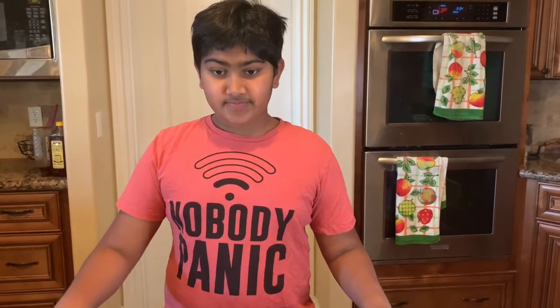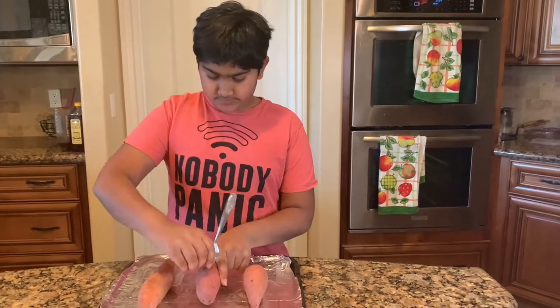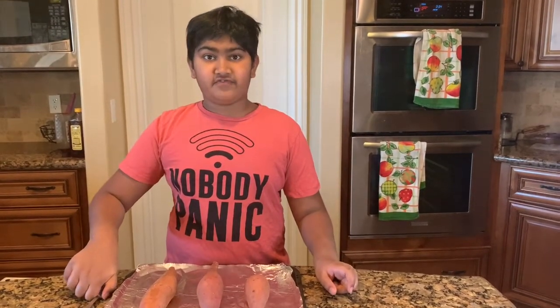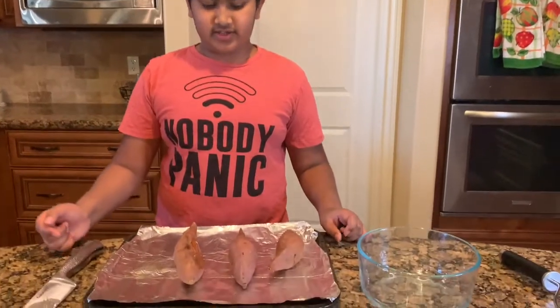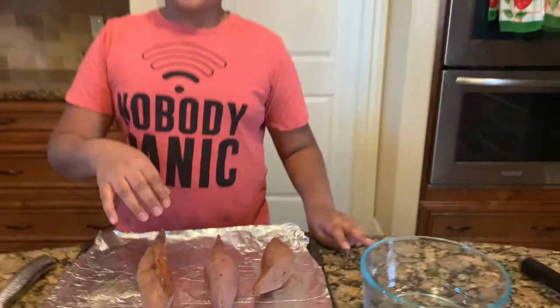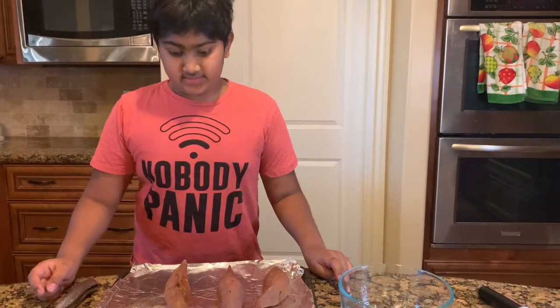I'm baking my potatoes instead of boiling them so that I can preserve the full flavor. To do this, poke a hole with a fork on each potato. Now bake at 400 degrees for 40 minutes. I took them out after 42 minutes and cooled for 20 minutes so I can handle the heat when peeling. It's a little overcooked and wrinkly, so I recommend doing only 40 minutes. Now I can peel them.